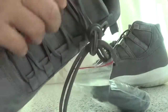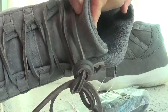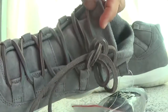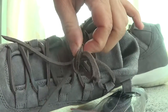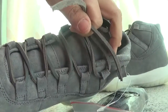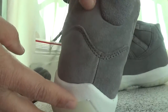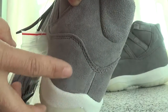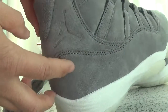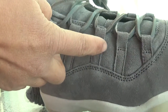Now let's see the tongue. It's also a nice line here, and there's a wool leather tie here. Now let's turn to the back. The Jordan logo is on the outside — it's so nice, the design.